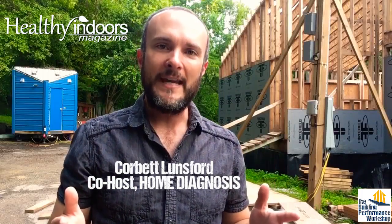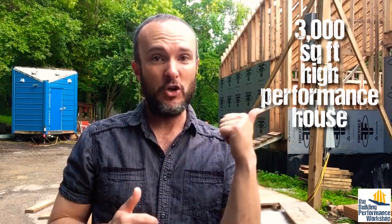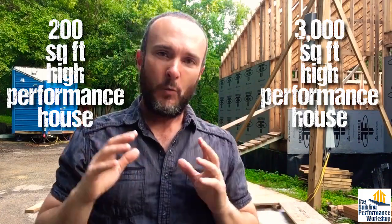Hey guys, welcome to another Healthy Indoors Minute. It is summertime, it just rained, it is humid as anything out here. We're in Atlanta, Georgia. If you're not keeping up with our build, we've got the new build here, we've got the tiny house here. What everybody's thinking about, because it's summertime, is air conditioning. And that's what we're talking about as far as healthy indoors goes right now.